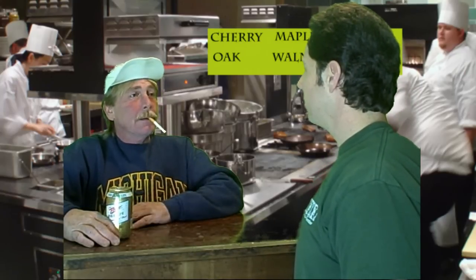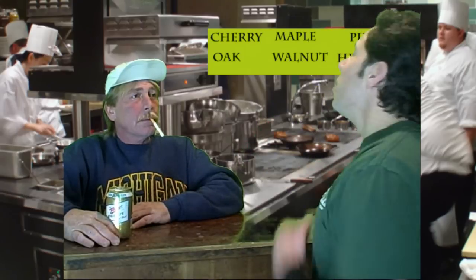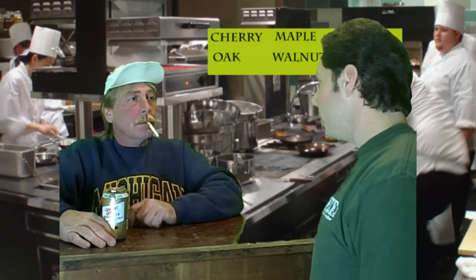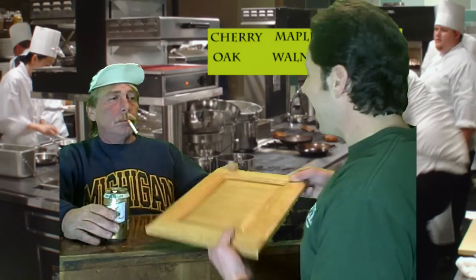Hi, welcome to Cabinet King. Can I take your order? Yeah, I'd like the maple cabinet door with the raised panel, please. Do you want that in honey or Van Dyke Brown? Honey, please. Thank you.